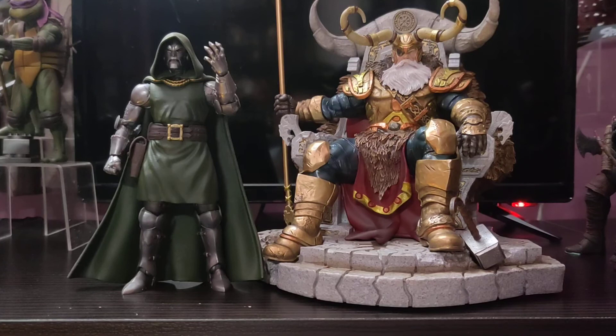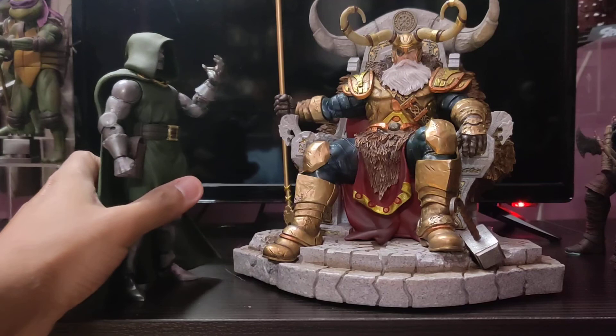Here it is with a regular size Marvel Legends Doctor Doom. This figure is not in scale, but you can somehow display these figures altogether.